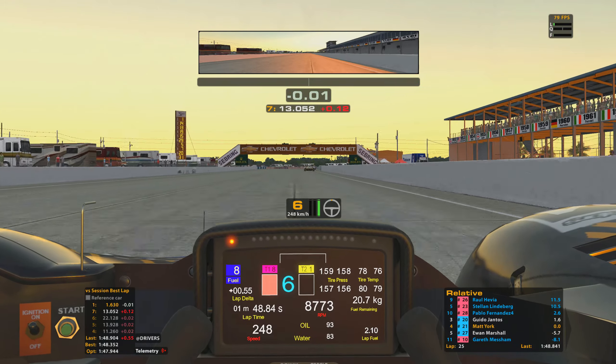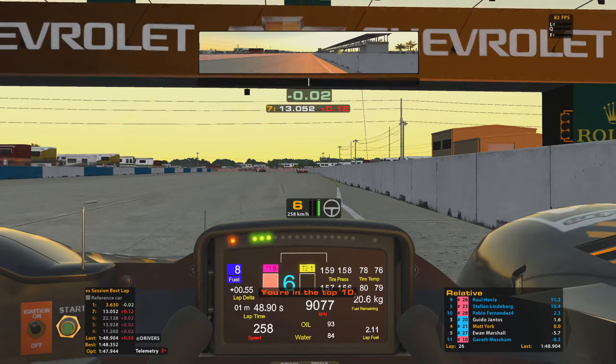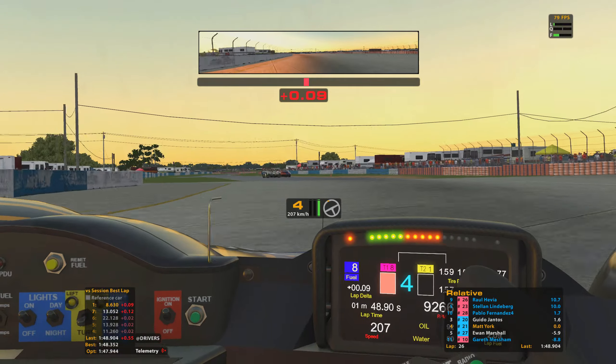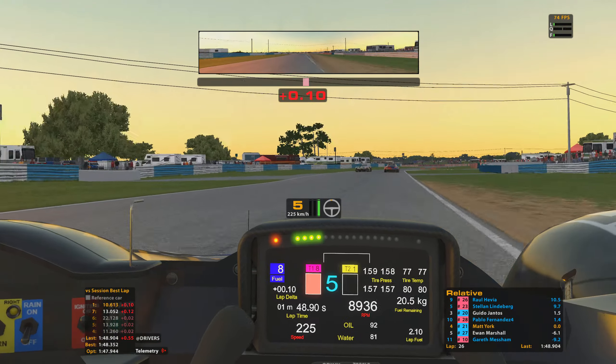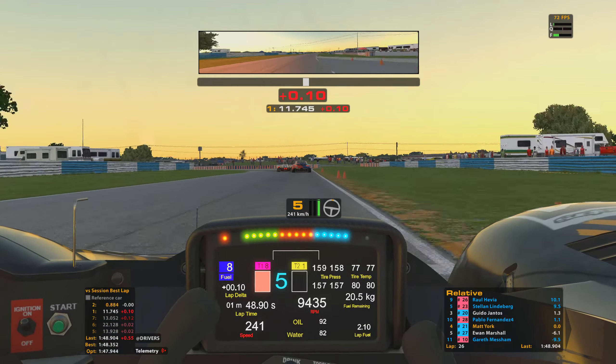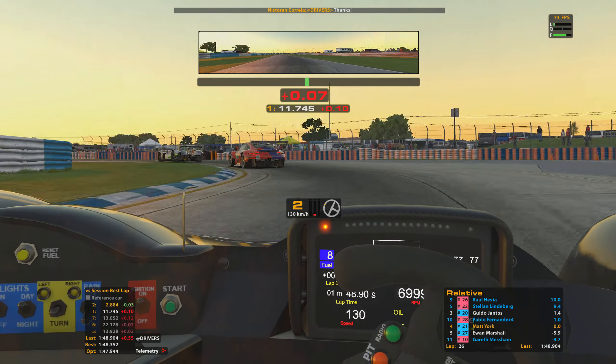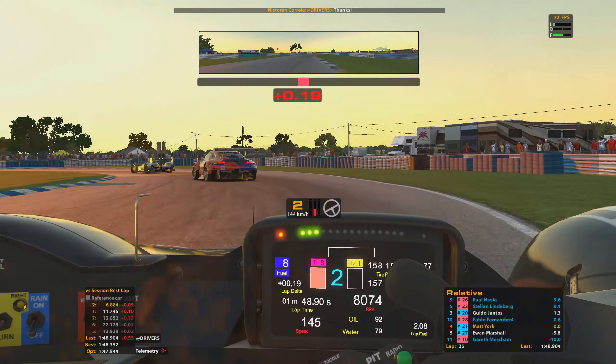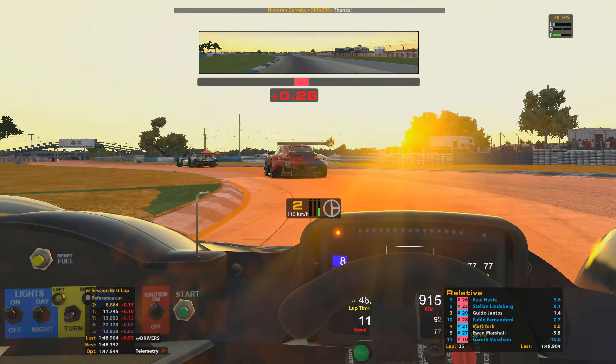Getting about three, maybe four tenths of a second on that previous lap to Guido up in front — half wondering if he's maybe got some damage, or if it's just a case that he's run the tyres a little bit harder and is dealing with a little bit more tyre wear than I have.